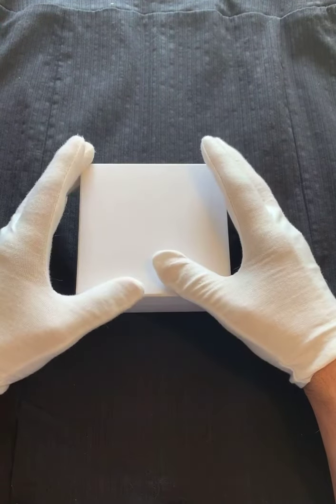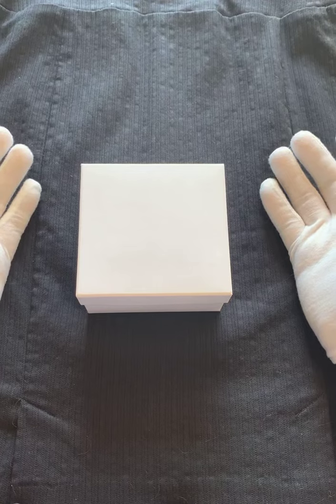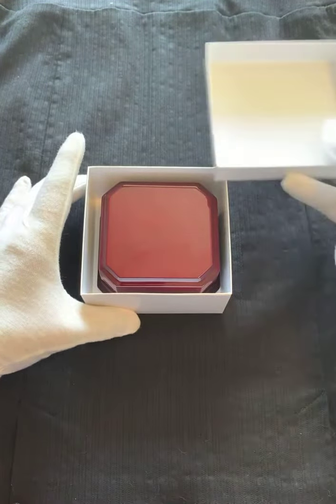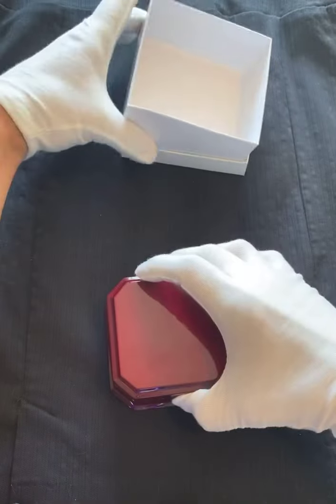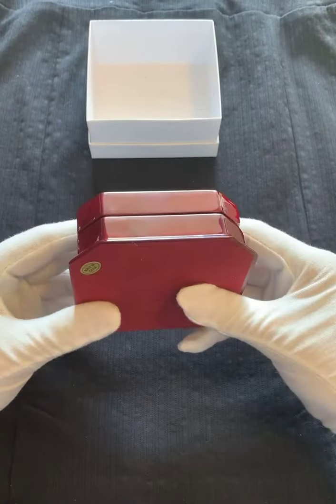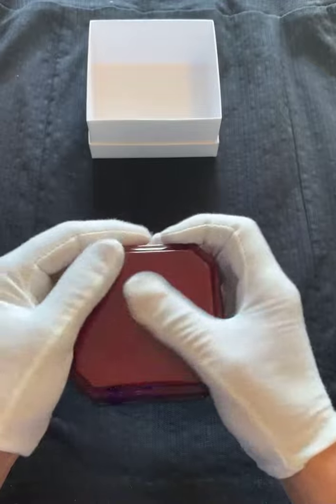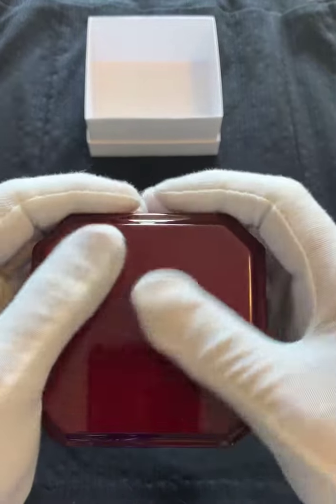We're going to do the big reveal, so get ready. There isn't any music, so I'm just going to do it as is. Let's get the box open. So this is the box that comes with it, and that's the jewelry box that goes with that. We're just going to put it over here. This is the case — that's what comes with it. It's nothing fanciful, it's just a case. Here we go.